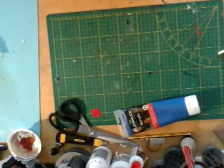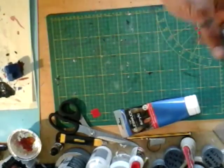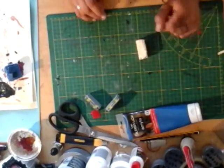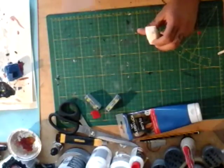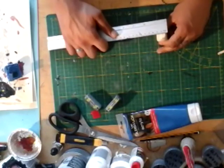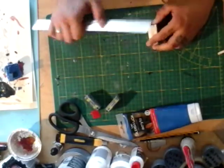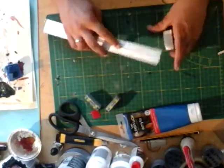Don't worry if it's not fully covered — we're gonna finish this up. In the meantime, let's set this aside to dry and start making our concrete blocks. I'll take another offcut and show you: it's the same offcut except on this side make sure it's exactly two centimeters high.